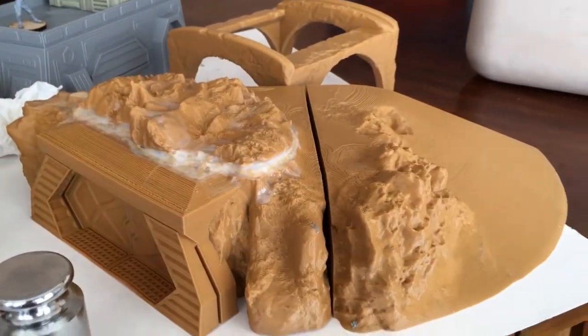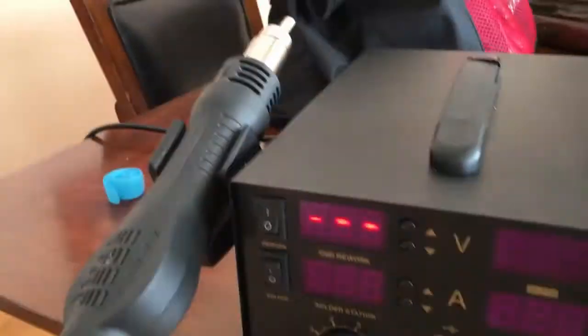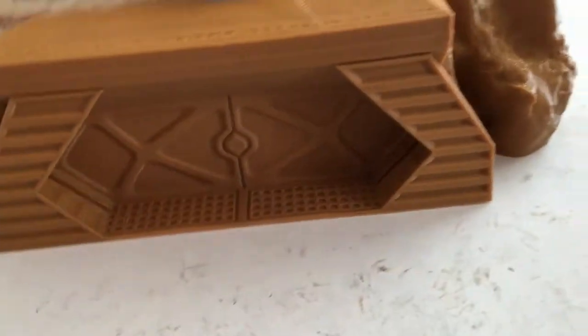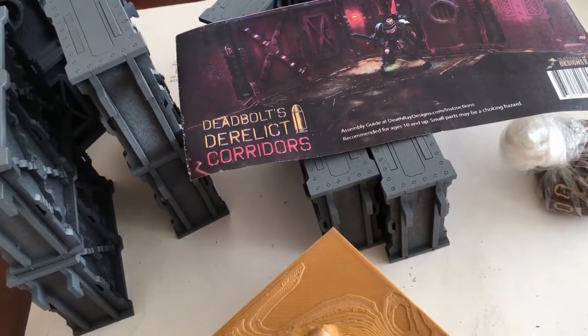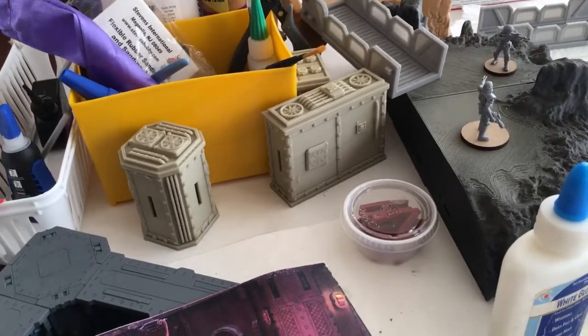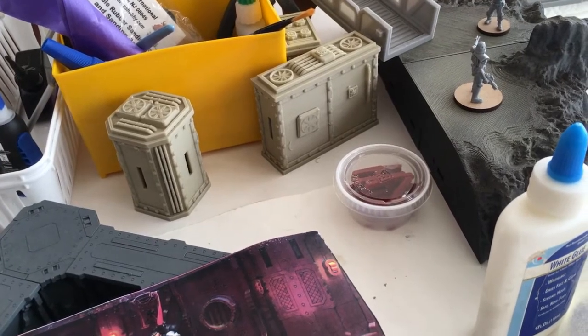Quick update — I got it flat using the rework station heat gun. I got it up to about 320°C and lightly went over it, then used a sanding block. I've been building these derelict corridors — these are from Death Ray Designs, an MDF kit for Necromunda. I actually designed some others in the background on FigureCAD but they're not ready yet; I still need to sort out some gaps and design issues.